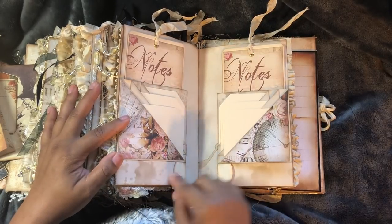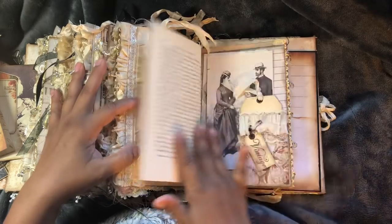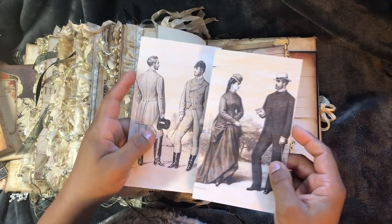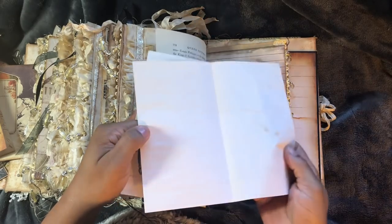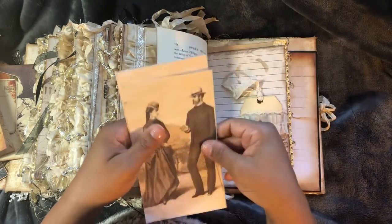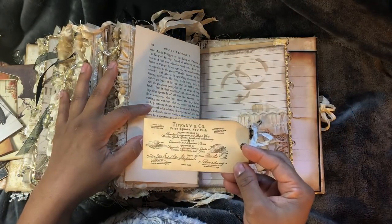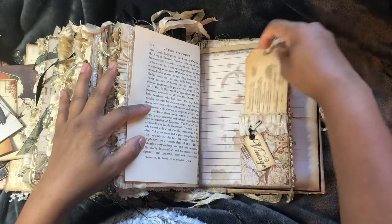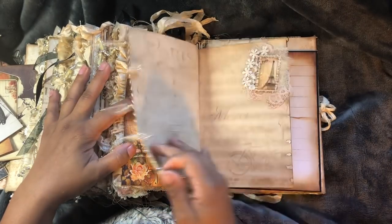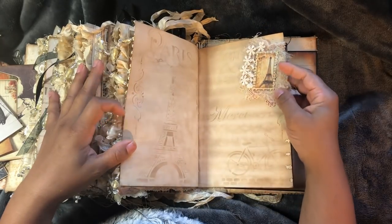This one just mirrors the other one - it's just the same. I've got some more vintage Victorian era dress and they are booklets. Pocket. There's my Tiffany and Company stamp. Another paper clip I made with Paris and the Eiffel Tower.